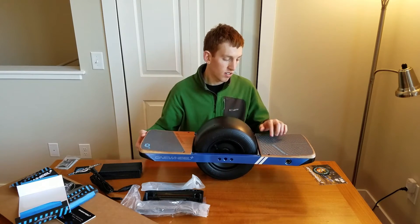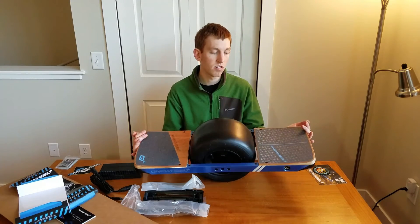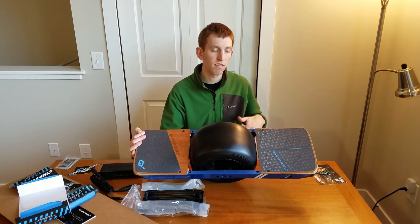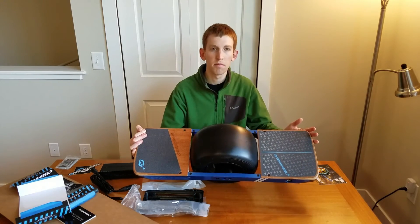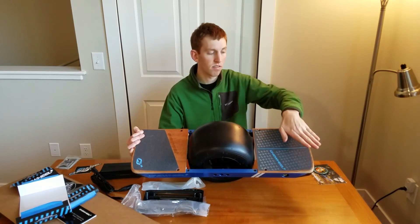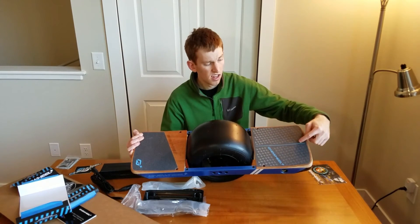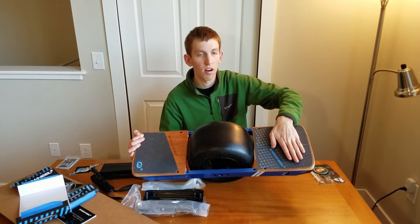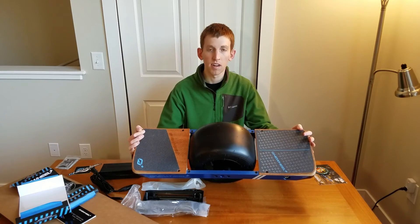The other big change is the front foot pad sensor. On the old original Onewheel, the sensor was located only right here in the middle, so you had to be really careful to always have your foot kind of perfectly centered. I didn't like that about the original Onewheel. The new one, though — this entire pad is a sensor. Your foot can be anywhere on here, as long as half of it is on either half of the center line. So as long as your foot is crossing that center line, it will register that you have contact.